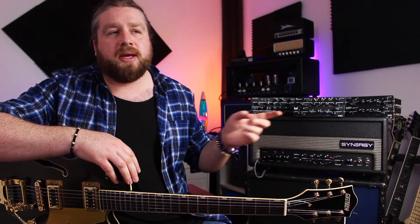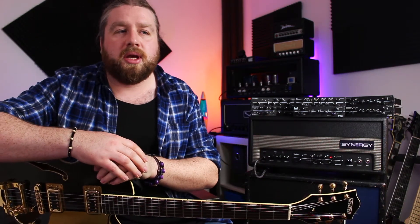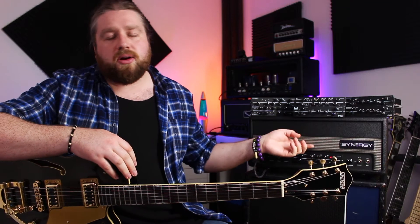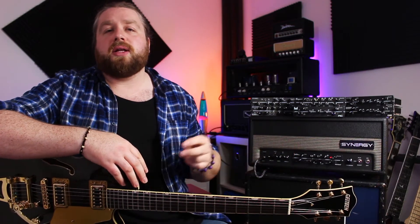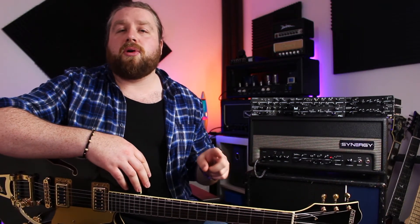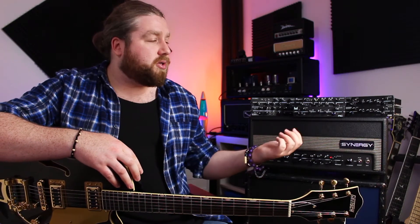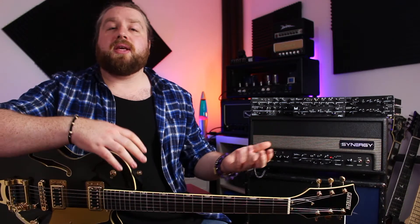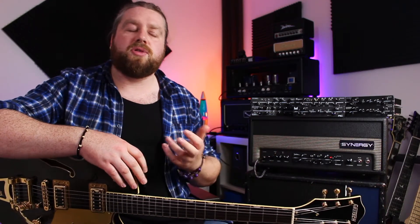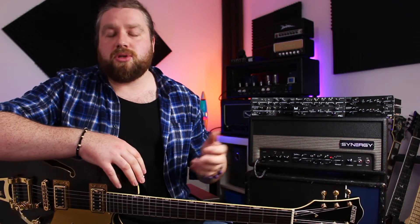In my opinion the real strength of the Synergy system is how accurately it delivers those amp tones. If you're someone like me that has quite an eclectic taste in amps and styles of playing, this kind of thing is perfect without having a massive amp collection. For example, a couple of weeks ago I had two gigs in one day — the afternoon gig was kind of poppy and the evening gig was kind of rocky. I took the Synergy: for the afternoon I used the Morgan AC module and for the evening I used the Friedman BE module. Two very different types of amps and it fitted the gig perfectly — I didn't have to take two amps with me and I wasn't compromising on choosing one amp to do both gigs.